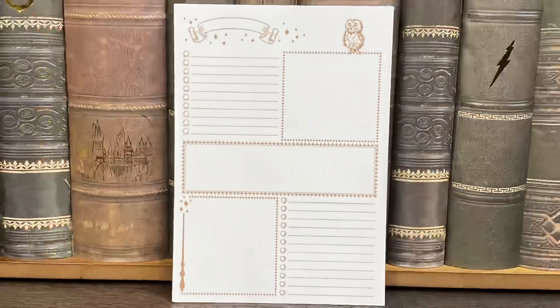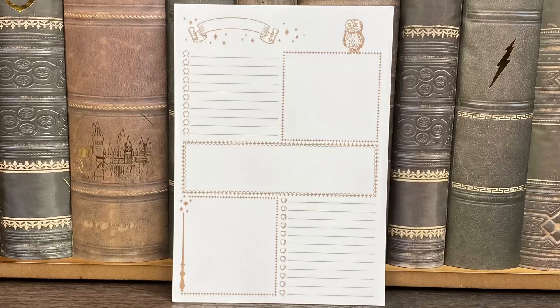Next we have a notepad, and guys, this is not a small notepad — it is a really big notepad and it came with a lot of pages. It has some crystal balls and some cauldrons here for your lists, a really cute wand, an owl. We can title it like a to-do list or wish list, however you want. I actually have quite a few notepads but I think this is my favorite one I have ever gotten. I just love the design of this. There is so much you can do with this. Such a nice usable item, and it just feels so magical.